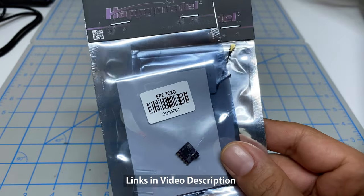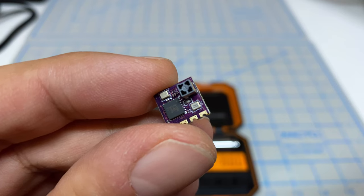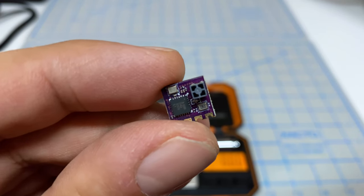My links in the video description are to the newer TCXO, so I suggest you purchase those. Let's start off with the smallest receiver — this is the EP2.